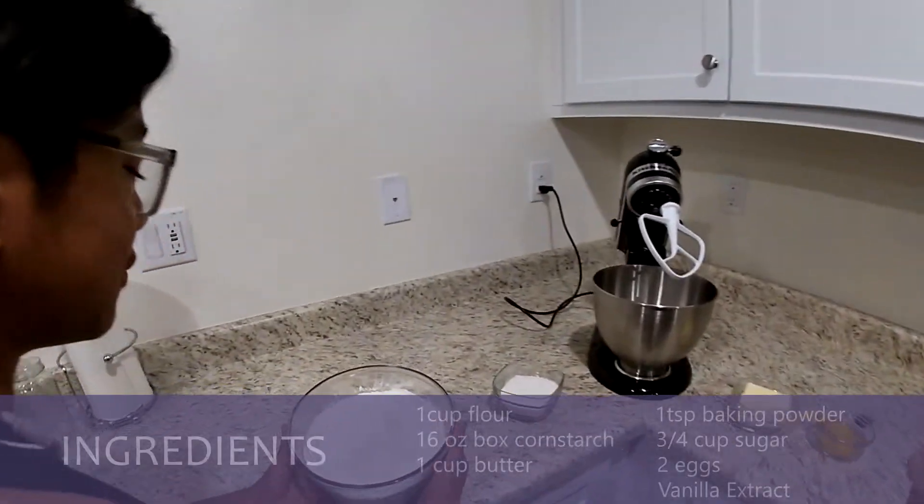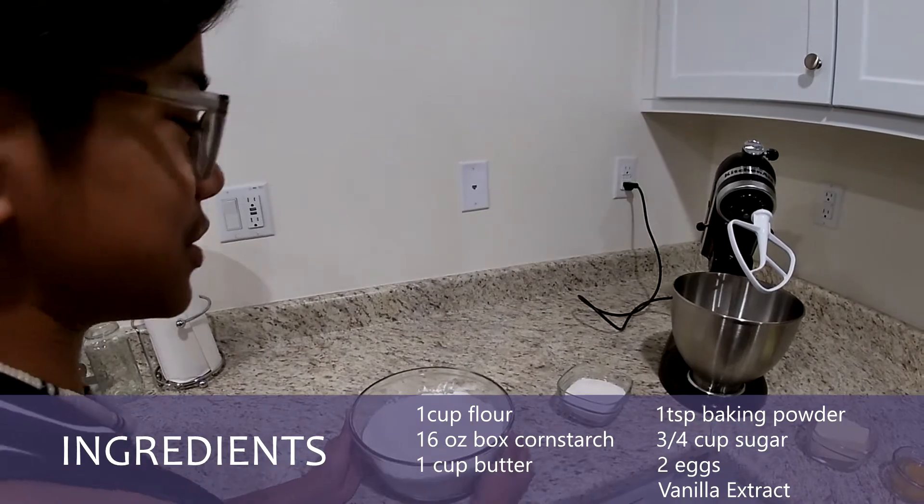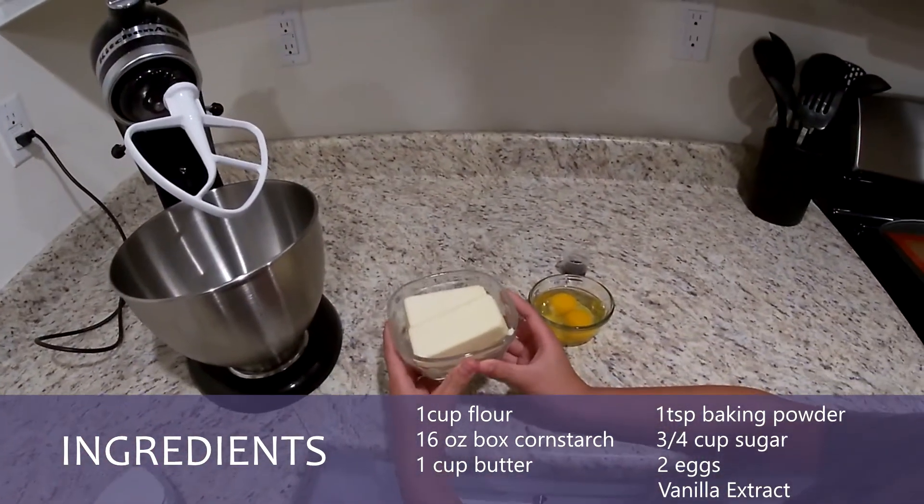Now we're on to the ingredients. We're gonna need flour, baking powder, and cornstarch. Then we're gonna need some sugar. And then for the soft ingredients, we're gonna need butter.